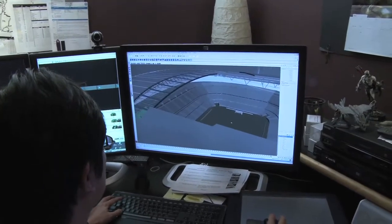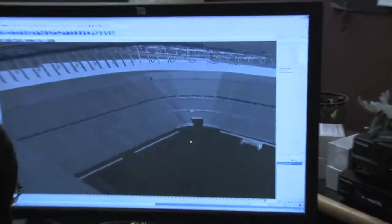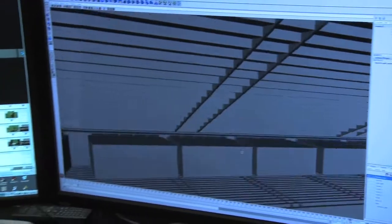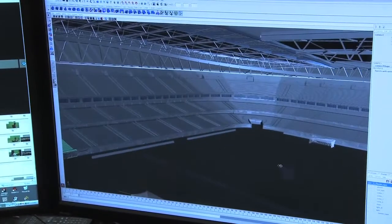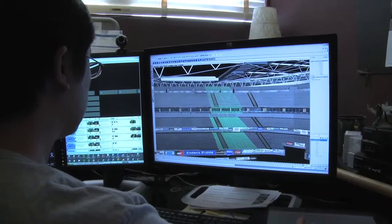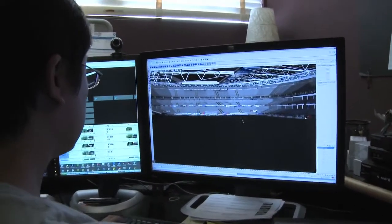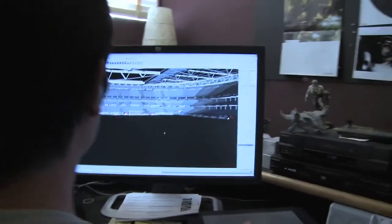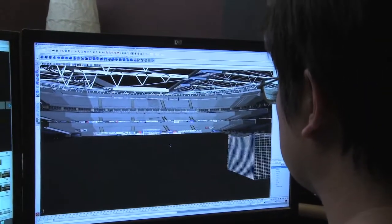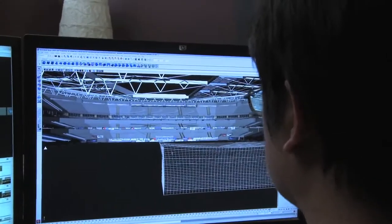As reference, we used Wembley Stadium just because of the size — it's got really nice architecture and nice colors. The biggest difficulty we had in building the stadium was getting it to look real. Like a lot of the CG we do, the main problem is getting it to look real. And then we had to take the lighting from the footage of the soccer players and match the lighting to the stadium.